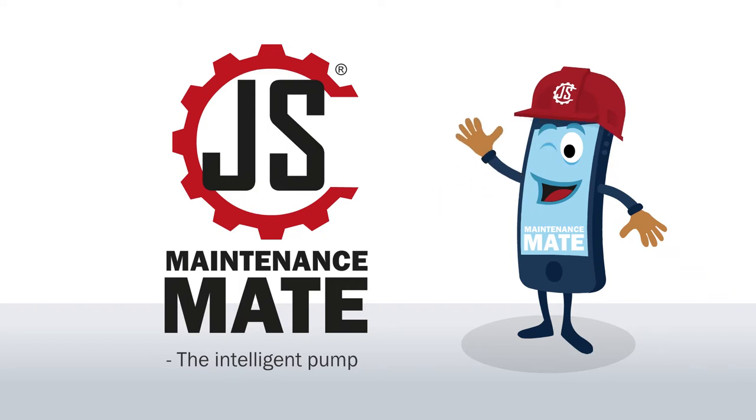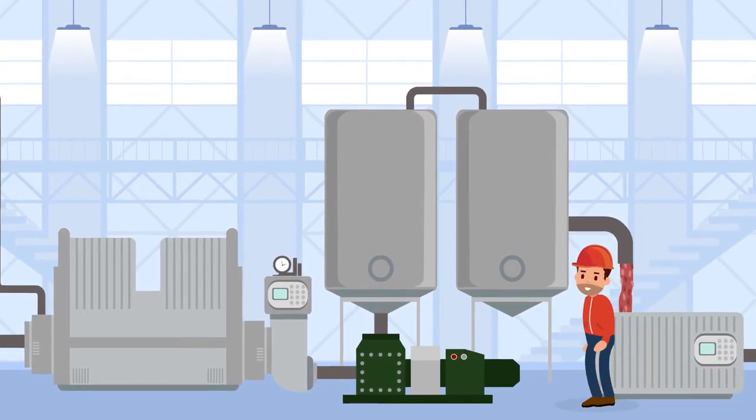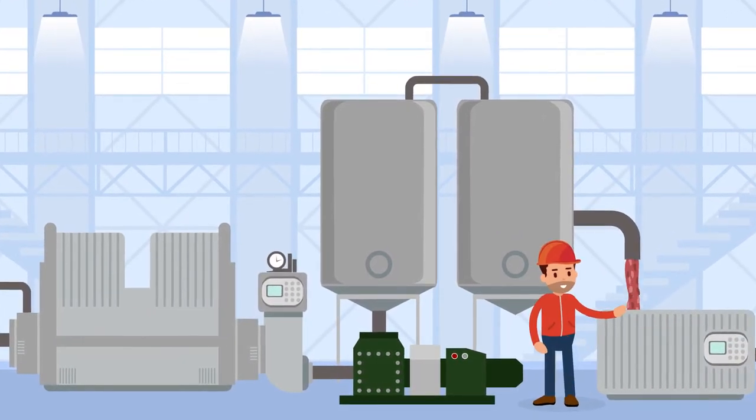JS Maintenance Mate, the intelligent pump. The order book is full, pumps are running at full steam, and the production is in good health.